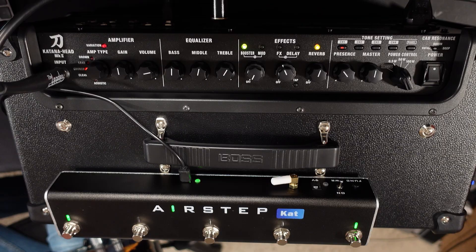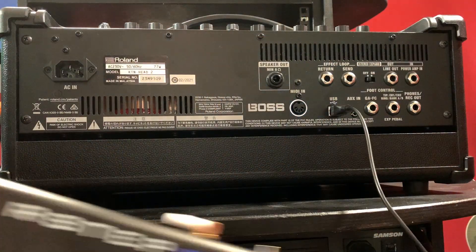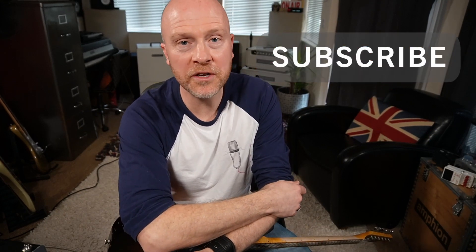To me this is a complete game changer for Katana users, especially Katana 50 owners who didn't have access to a GAFC. You can now plug in via USB the Airstep Katana Edition straight into the back of your Katana 50, or any Katana, and have complete access over all of your patches. On top of that, it's actually cheaper than the Boss GAFC — the Airstep Kat Edition is $99 while the Boss GAFC is around $150. This unit is also plug and play, so you just plug a USB out of the Airstep straight into the back of your Katana and you're good to go. I really hope you got something out of this — don't forget to like and subscribe, click the bell button and you'll be notified of future videos from The Studio Rats. I'm Paul, see you next time!